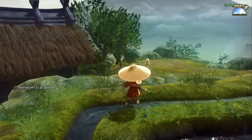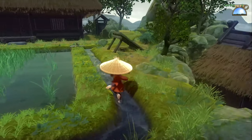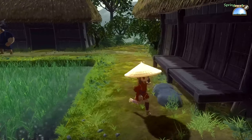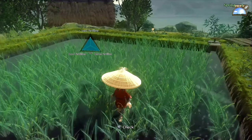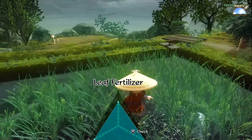Over time you get better at growing rice and get better at killing monsters. Eventually little Sakuna here will become a deity worth actually paying attention to. She is an adult — she tells you multiple times that she is an adult — but she's childlike in manner. She's very arrogant and almost kind of annoying.